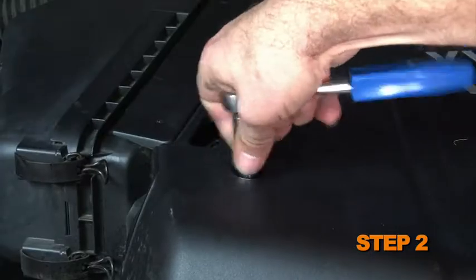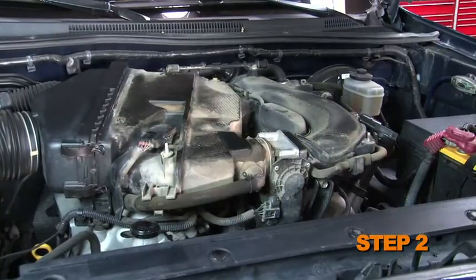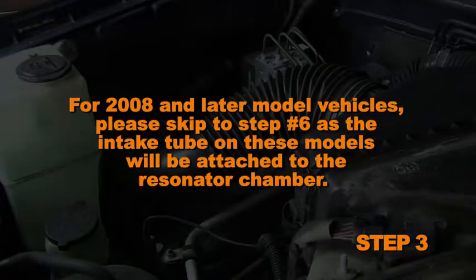Loosen the two nuts that secure the engine cover, then remove the engine cover. For 2008 and later model vehicles, please skip to step number six as the intake tube on these models will be attached to the resonator chamber.